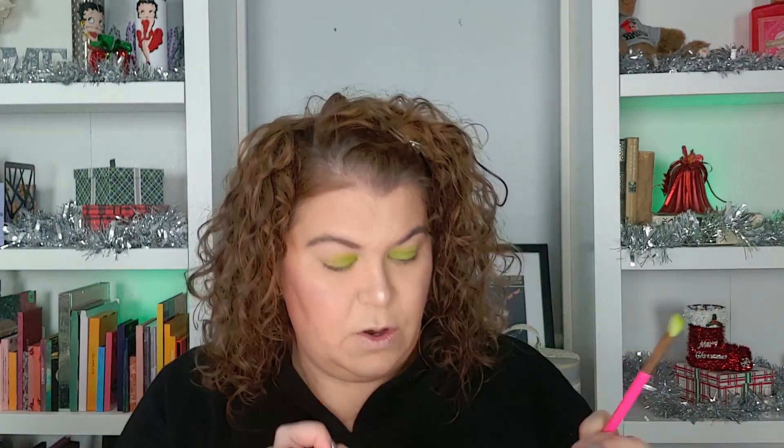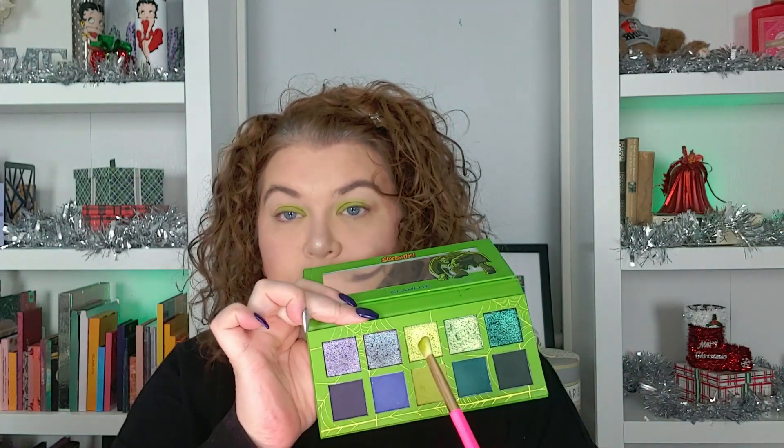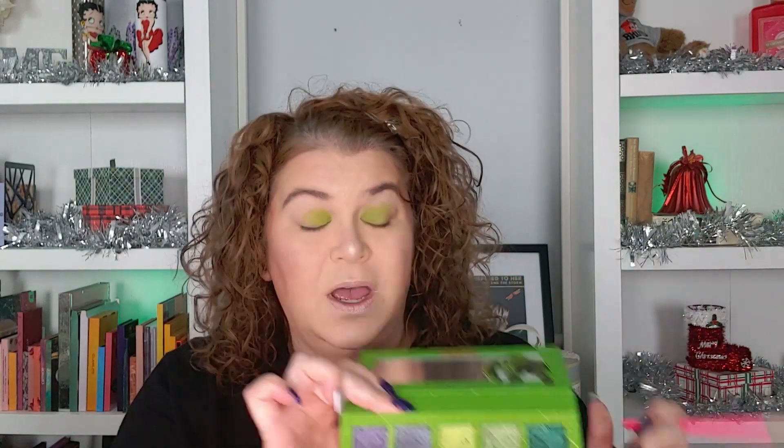I'm going to turn that brush over and go into this shade right here. They don't have shade names — they are numbered 1 through 10. I do have a video where I'm swatching these and I will put that up in the cards.